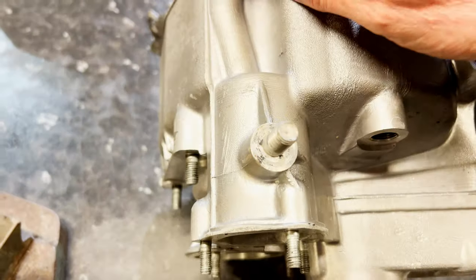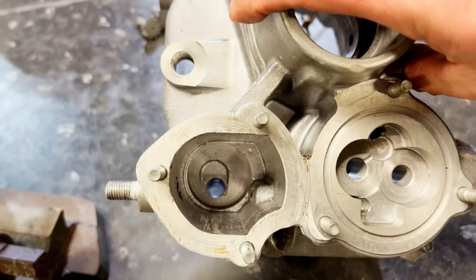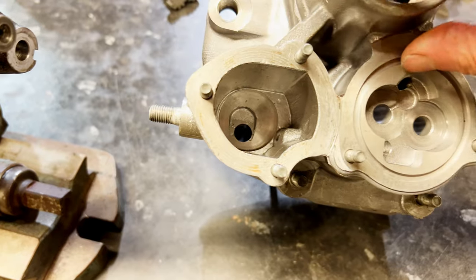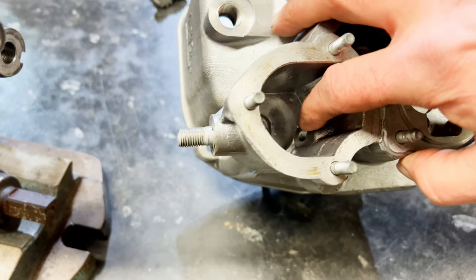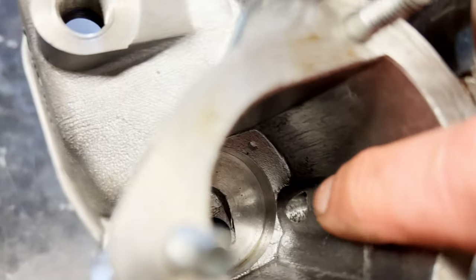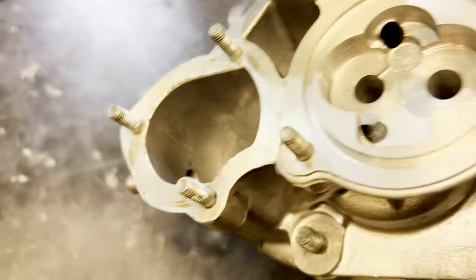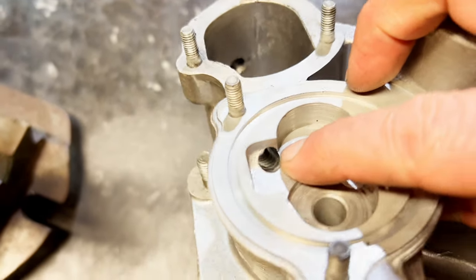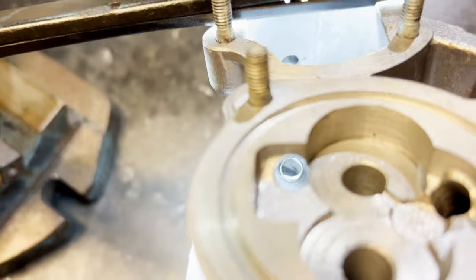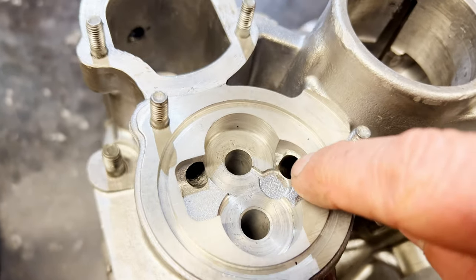So it goes through that channel there, into here, into this area, comes out there. And that there is your filter. Then from the filter it's got to get into the pump, so it's going to come from there - that drilling - it's going to come up into here through the filter and then out through that bit there. Then that hole there goes into the pump. You can see it - shine a light at the bottom of there and you'll see it - so it comes up into the pump.